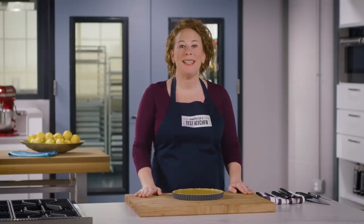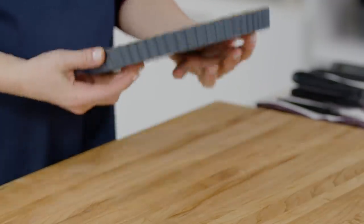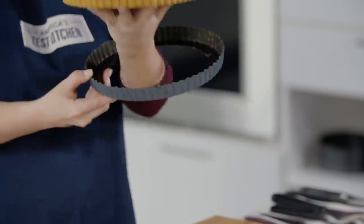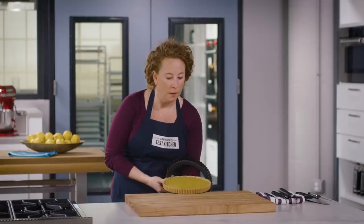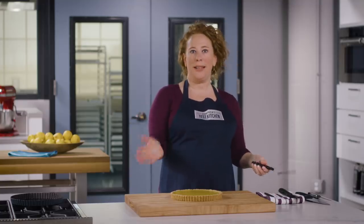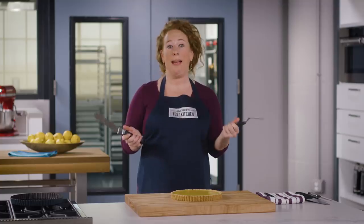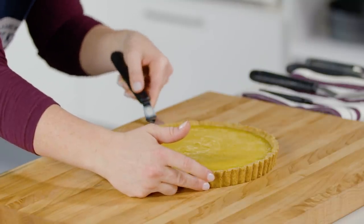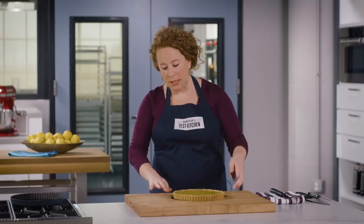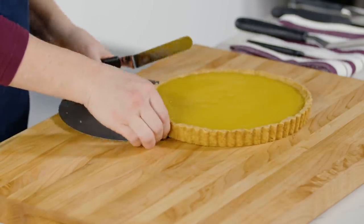After two hours the tart is cooled and ready to slice. With a removable-bottom tart pan, press the palm of your hand upward to remove the outer metal ring. The tart will still be somewhat stuck to the pan bottom, so use a small offset spatula to go between the tart and the pan bottom, finagling gently until it releases. Carefully slide the tart onto a cutting board and remove the pan base.